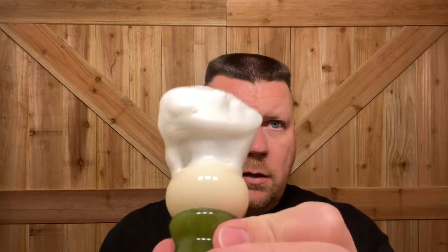Do you guys bowl lather, face lather, or puck lather your soap? I'm going to call that good enough. There's what it looks like. Since I've been yapping, I'm going to wet the face one more time and apply my pre-shave, which is just glycerin soap. I do have three days' worth of growth.